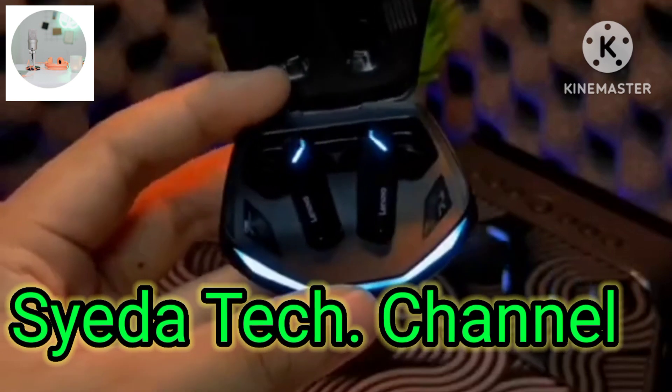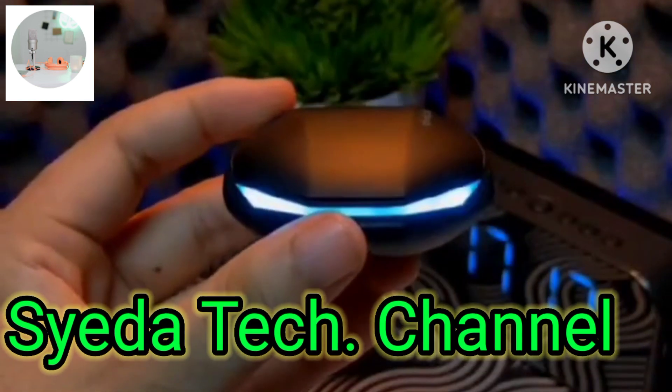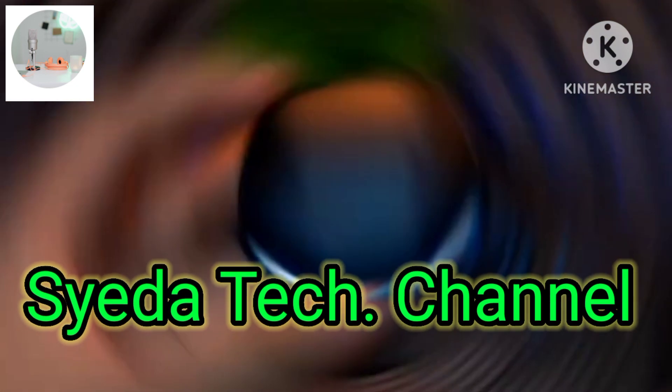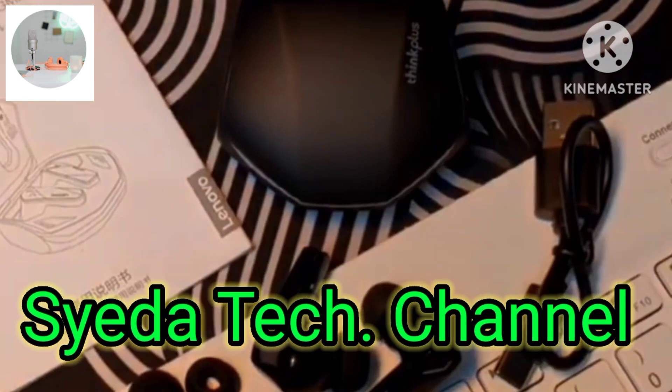If you are new to our channel, please subscribe. Now we are going to further explore and see what's new in the box.